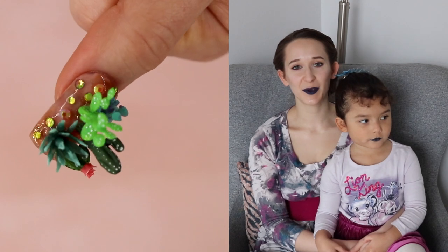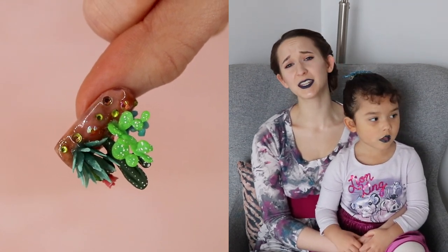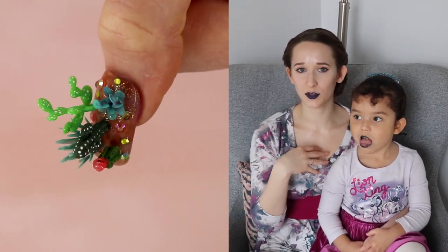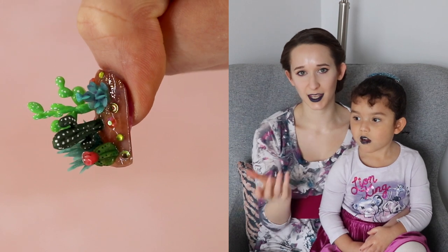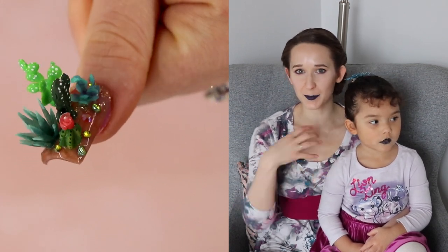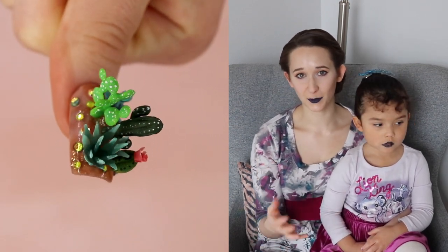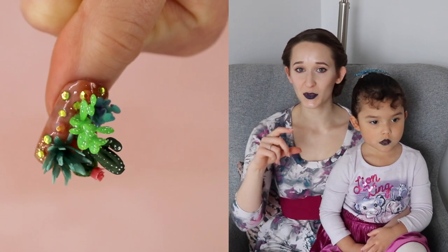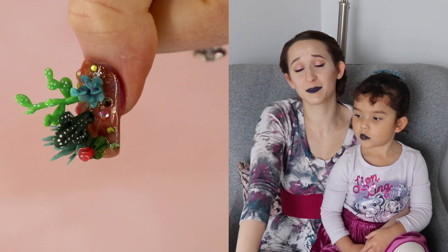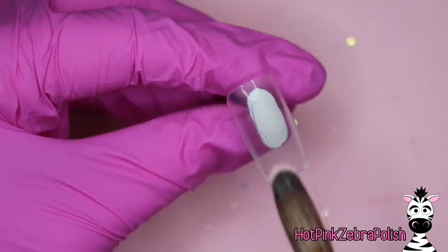Hi everybody! In today's video we are going to be showing you a cactus nail art design that is extreme 3D — cactuses standing up off the nail. It is so cool. It would make a really pretty pendant, like you can turn it into earrings or something and change the way the cactuses are positioned. There are so many nail art applications outside of on top of nails. You can make a cute little miniature terrarium with all these different cactuses. I love it so much, I hope you guys love it as much as I do!